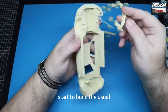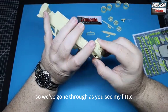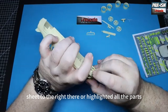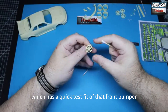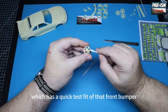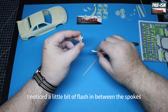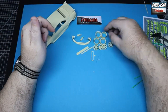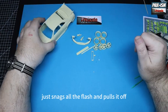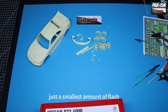Starting by checking off all the parts using a reference sheet — everything highlighted and confirmed present. We did a quick test fit of the front bumper which fits absolutely fantastic. On the wheels, I noticed a little bit of flash between the spokes, so using a cotton bud, just twirling it around inside there — it snags all the flash and pulls it off. Nothing to really clean up, just the smallest amount of flash.